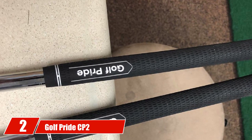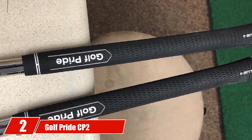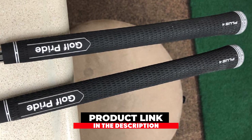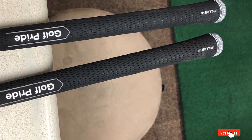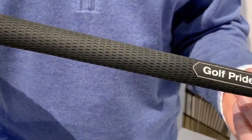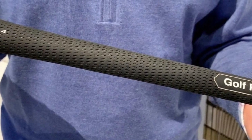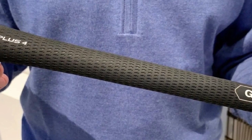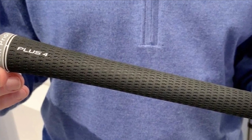Moving on to number 2 with Golf Pride CP2 Wrap Golf Grips. Marketed as Golf Pride's softest grip to date, the CP2 Wrap comes with some nice features. The control core is one of the most remarkable features of this grip — it's designed to stabilize your swing and reduce torque when your hands twist during the swing. Furthermore, the CP2 is made with a larger lower hand for increased comfort with lower grip pressure. There are very good reviews on these grips, and most golfers are very satisfied with the comfort levels.